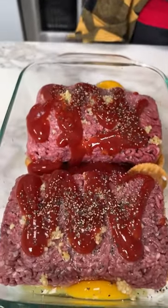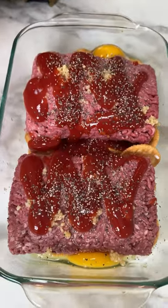Then also we need a little bit of pepper — pepper's real important. Sprinkle that right on top. This looks real good so far, y'all.